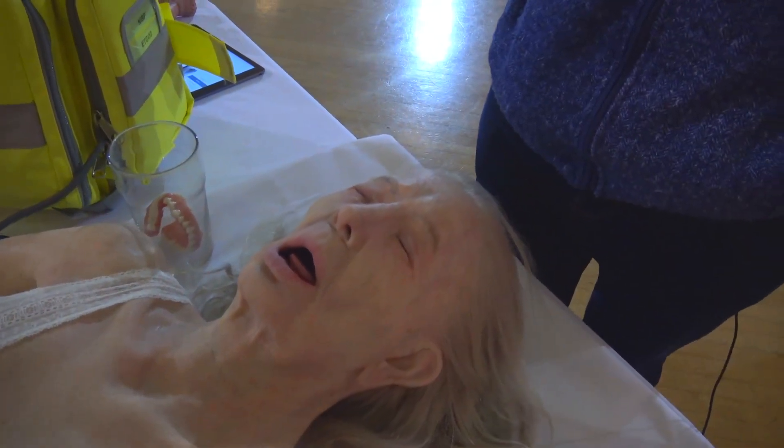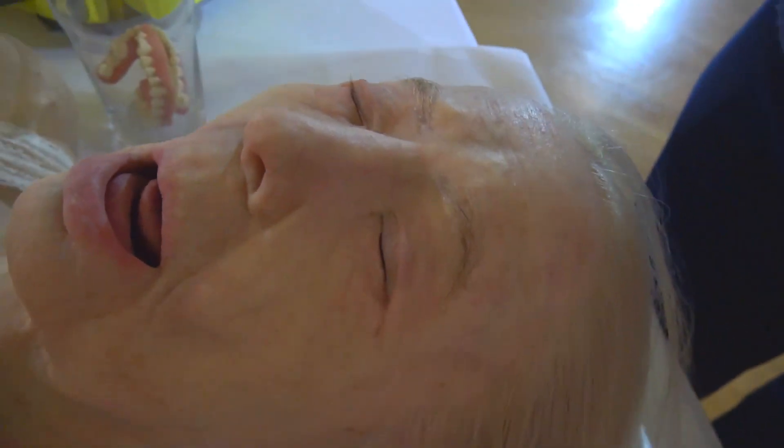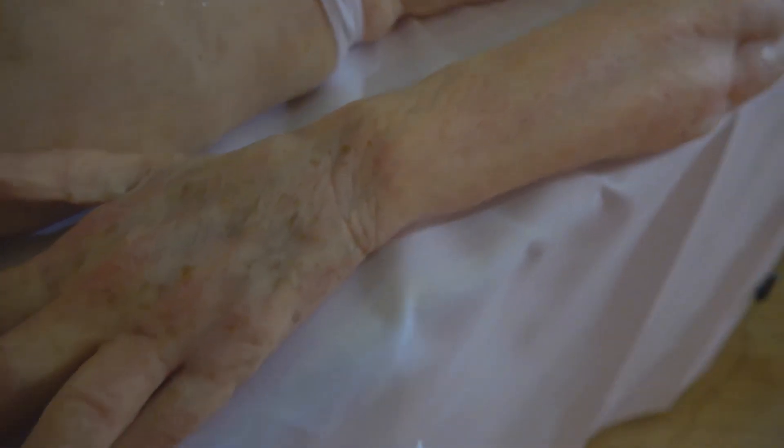We hope that a mannequin with this level of realism will be used for things such as supporting the UK's Respect Agenda, talking about dignity and elderly care. We've left her exposed here at the conference today so that people can see the level of detail that goes into a LifeCast mannequin. Our project is very much about 3D scanning and casting of real people and then making mannequins that look exactly like those people.